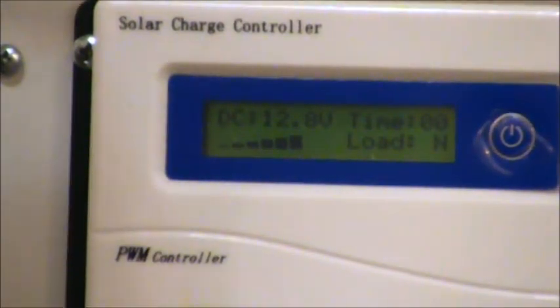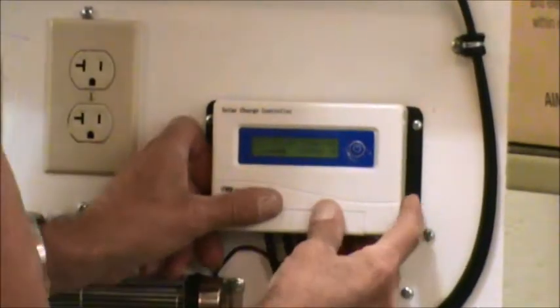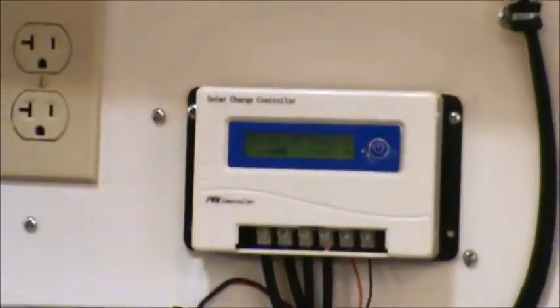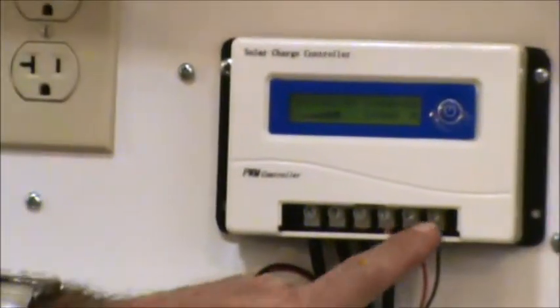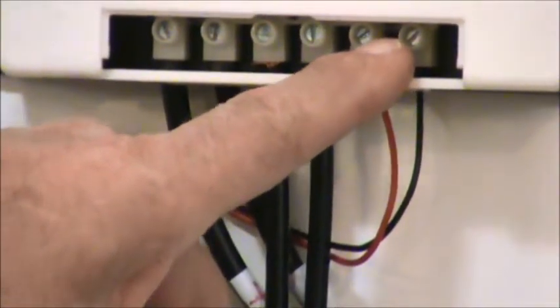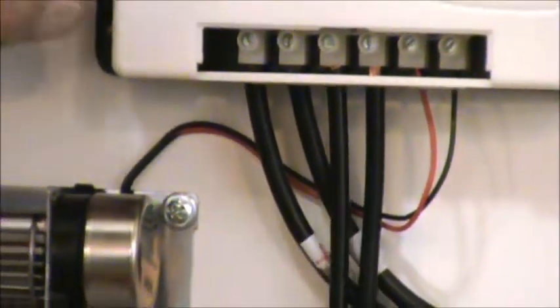Here's the cool thing — it also has a load. These two terminals down on the end are made for a 12 volt or 24 volt fan, lights, or whatever. And this is the solar input, and those are the two outputs.